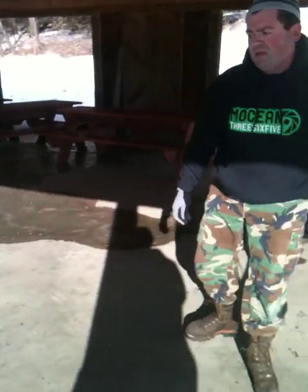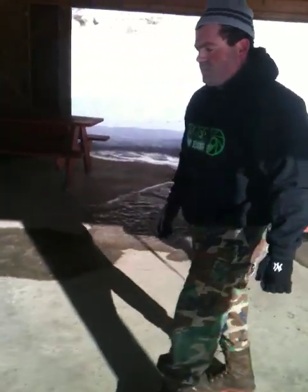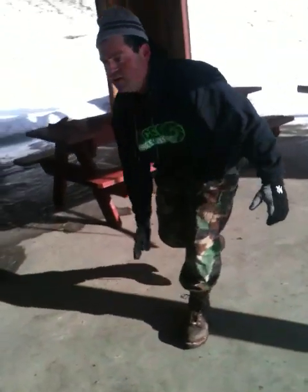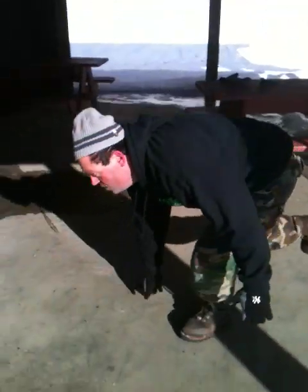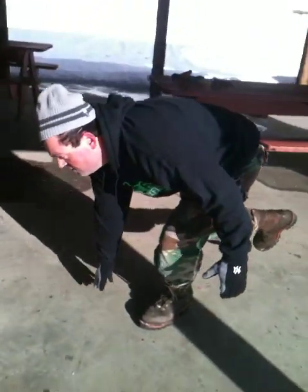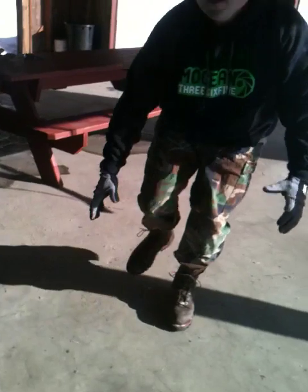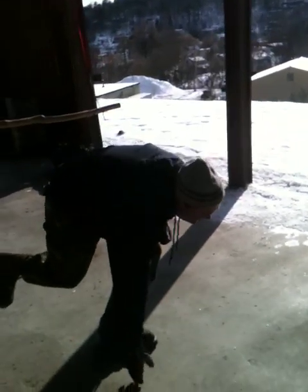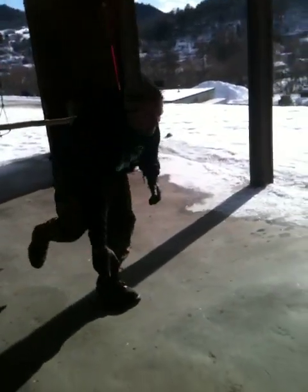On to the one-legged deadlifts — doing five per leg. These are challenging for your balance, and challenging with steel toe boots too. I'd recommend anybody who thinks they're a badass to try this. Just five per leg, with a couple extra in there as a little bonus.